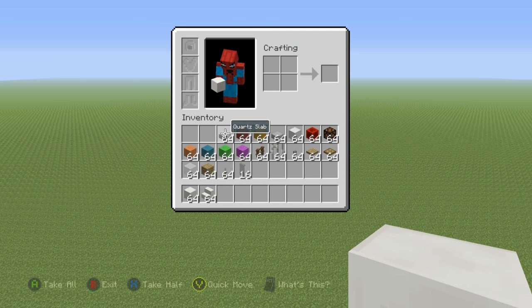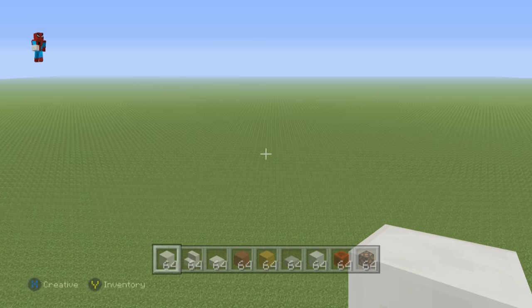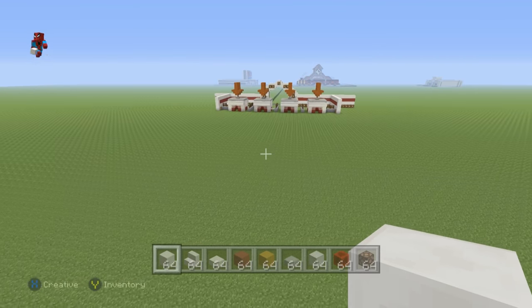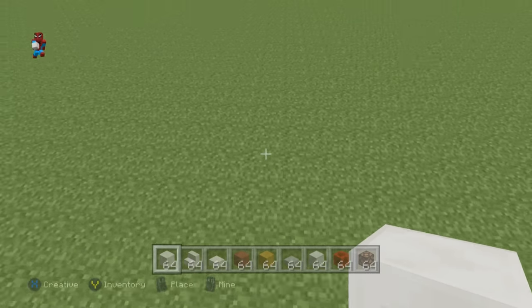Grab yourself some block of quartz, some quartz stairs, some quartz slab, some red hardened clay, some yellow hardened clay, some stone slab, some block of iron, some block of redstone, and some redstone lamps. Plus, we'll need every single other material that you can see in the inventory right now. You might want to pause this, take note of what you see there, grab everything, and then come back. Also, I probably forgot stuff — we'll likely need even more things because I'm kind of forgetful.